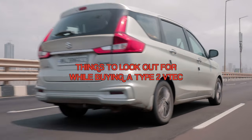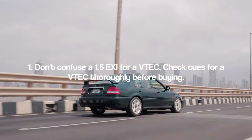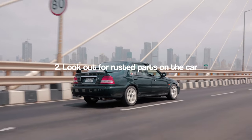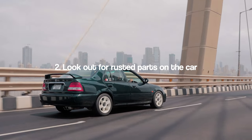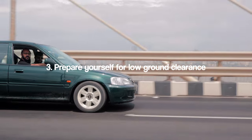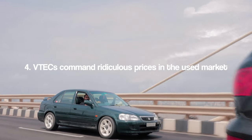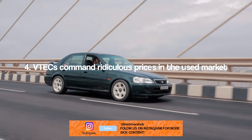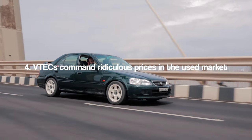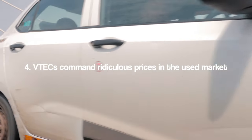Here are a few things to look out for when buying a City VTEC. One: the 1.5 engine came in two variations — with VTEC and without — so it's easy to get scammed. Look for the VTEC badge on the intake plenum and check the RC document to confirm. Two: rust is an issue since these cars are over 20 years old, and the low ground clearance means bad roads will scrape the underbody. Lastly, VTECs are super expensive now — a good one will set you back 2–3 lakh rupees. Anything in the 1 to 2.5 lakh range makes sense depending on condition; anything above that is overkill.